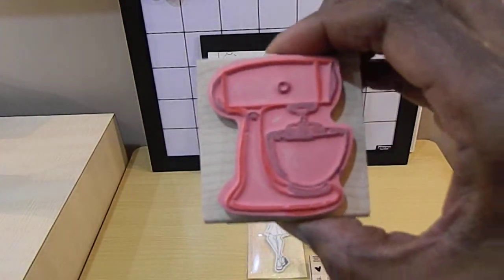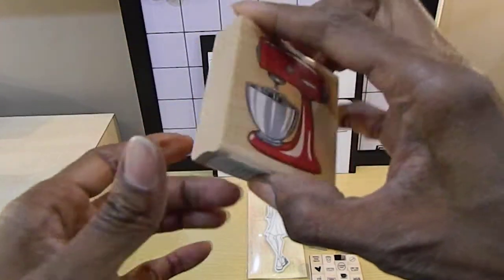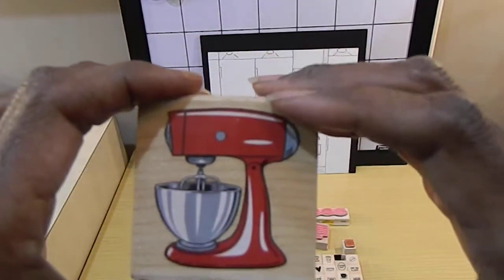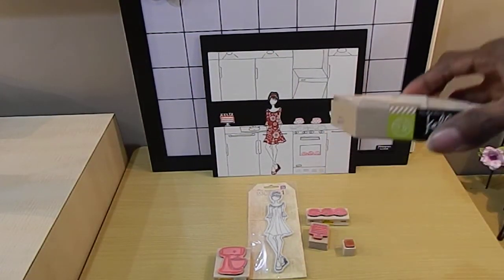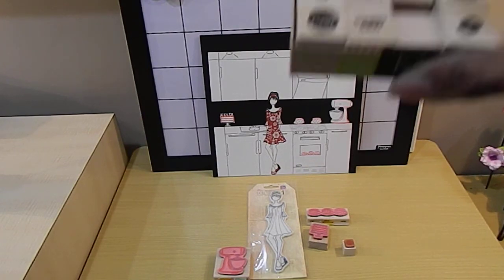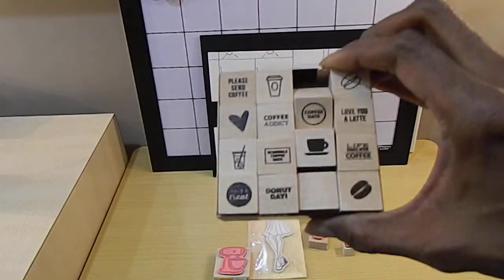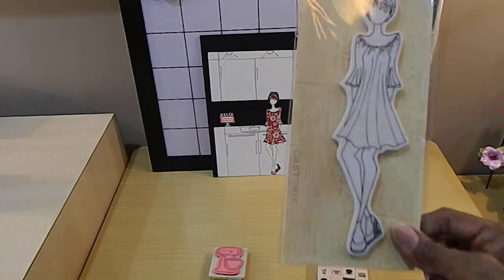I also got the mixer stamp, which I found really cool. I only paid a dollar sixty-two for it — it was originally six forty-nine, so that was a great deal. And the donut stamp I also purchased from Hobby Lobby on sale as well.